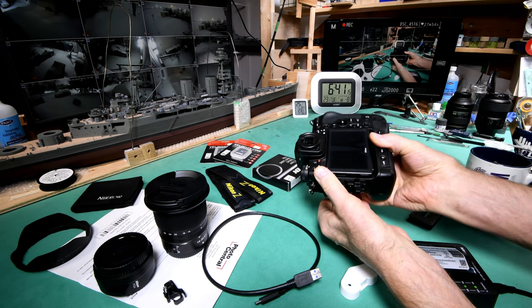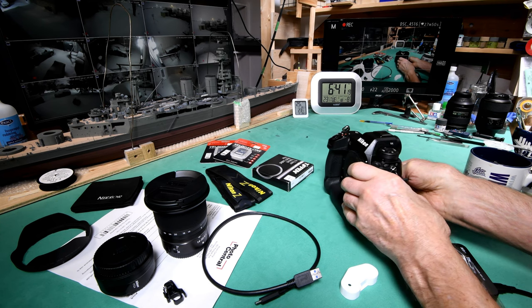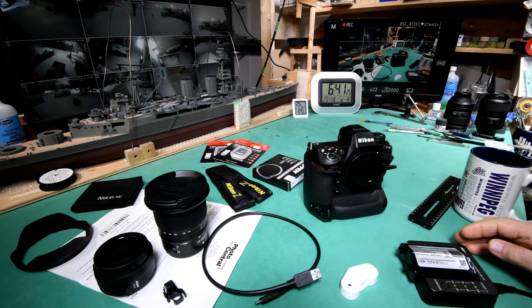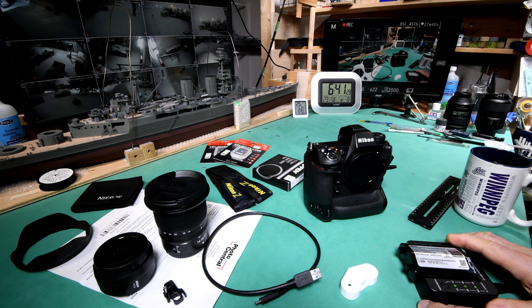Let's just sort of roll back and you'll see how we got to this place. And like I say, if you don't like rollbacks and you want to get to this morning, just scrub ahead to the time that's shown on the bottom of your screen there.